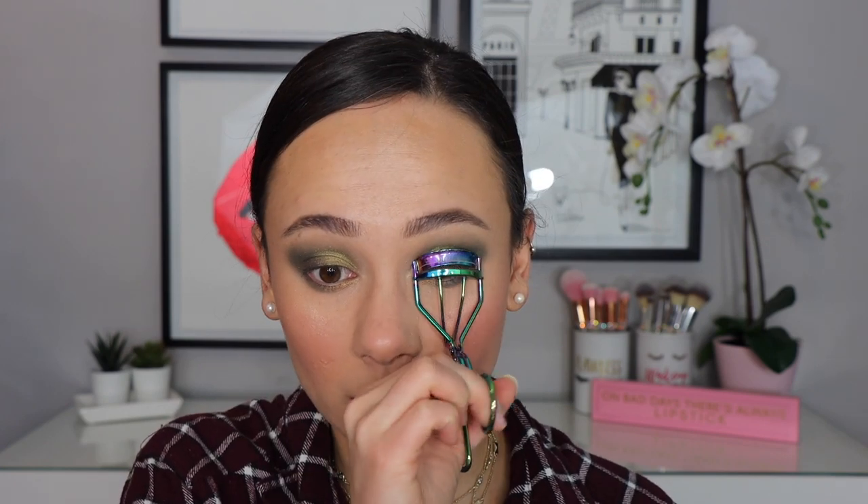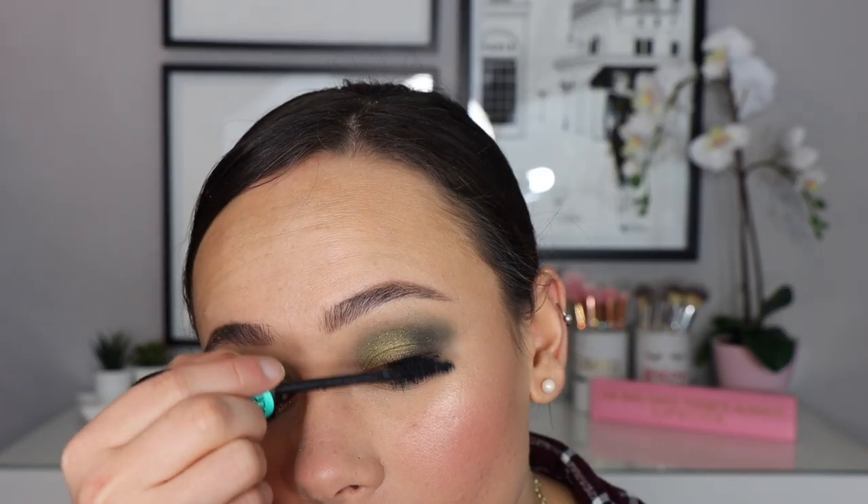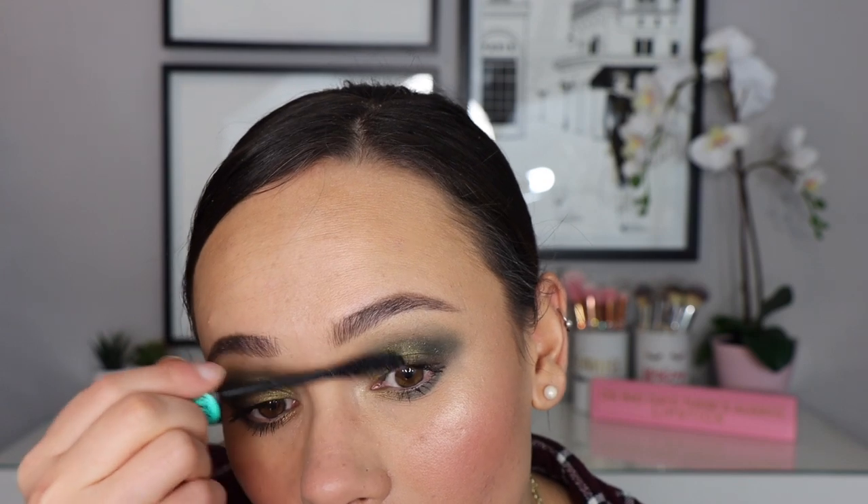Moving on to mascara — it's not new new but new to me. I've been testing the Essence What the Fake Volumizing and Lengthening Mascara. I've been loving Essence mascaras so I was excited to try this one. I really like the wand because I have very short lashes. Overall I think it's a decent mascara — quite lengthening and it separates well — but I don't notice too much volumizing. I love the wand, but Lash Princess is still the best mascara from Essence. This one isn't bad but I've used better.